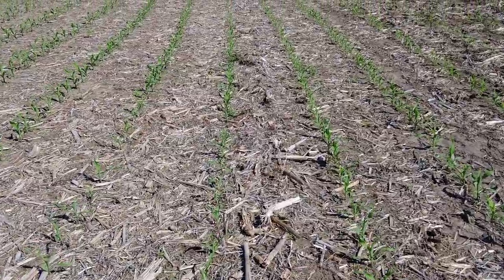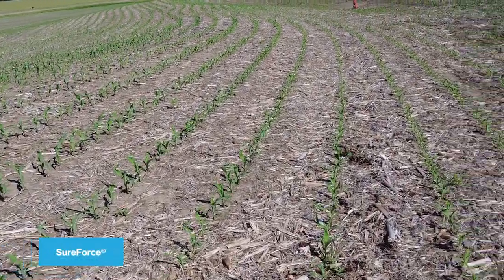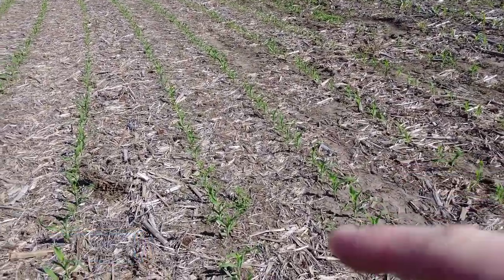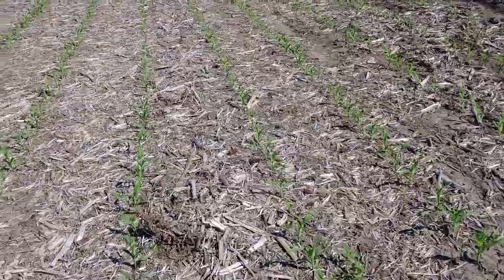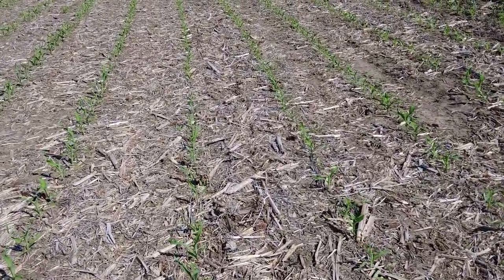Center of a planter pass along a farmable terrace — the rows to the left are equipped with SureForce, the rows to the right are equipped with the factory springs. This type of environment is where SureForce pays for itself quickly and there are several reasons why, let's talk about them.